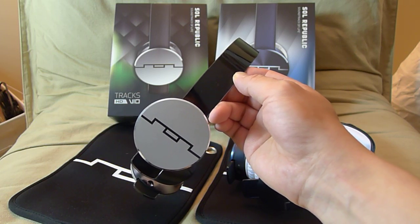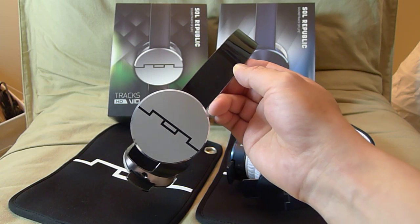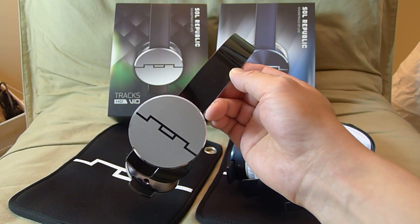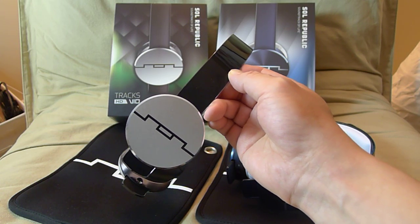The bass is where this headphone shines. The bass is heart-pounding, deep bass — a very fun sound signature. If you like rap, hip hop, R&B, or dubstep, this headphone really shines.